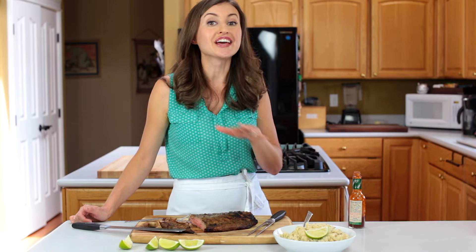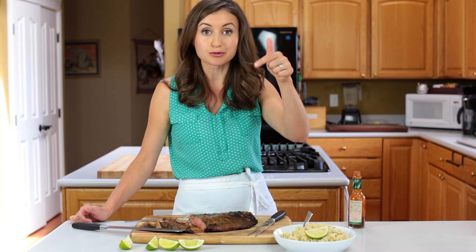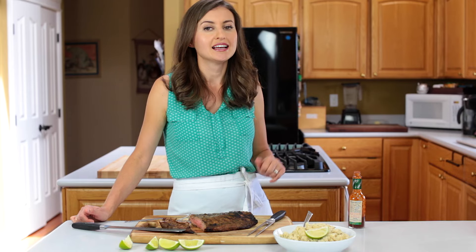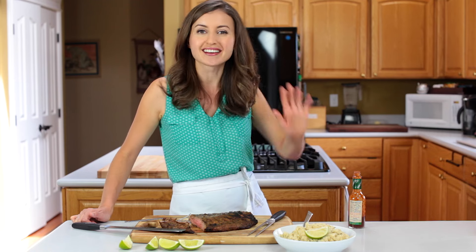Big thank you to Tabasco for sponsoring this video recipe, and make sure to check the description box below because I've got links to all the other bloggers who participated in this challenge — they've made some really yummy dishes. If you like this recipe, give me a thumbs up below and make sure to subscribe to our YouTube channel to get all of our future videos. Thanks for watching.